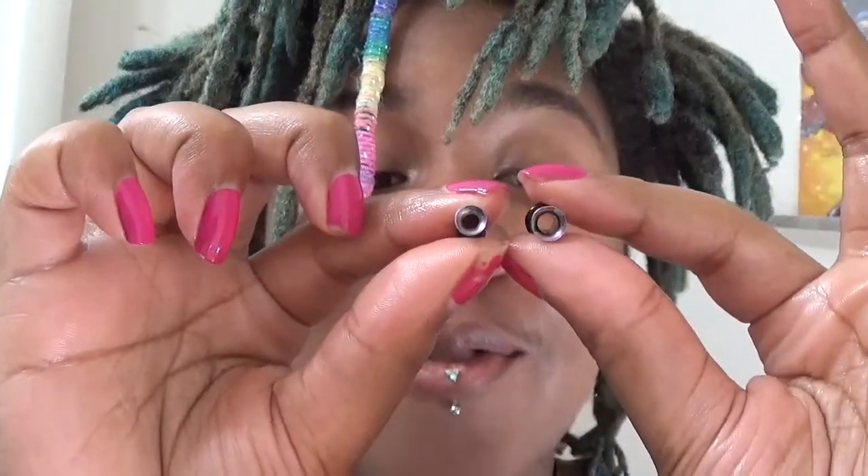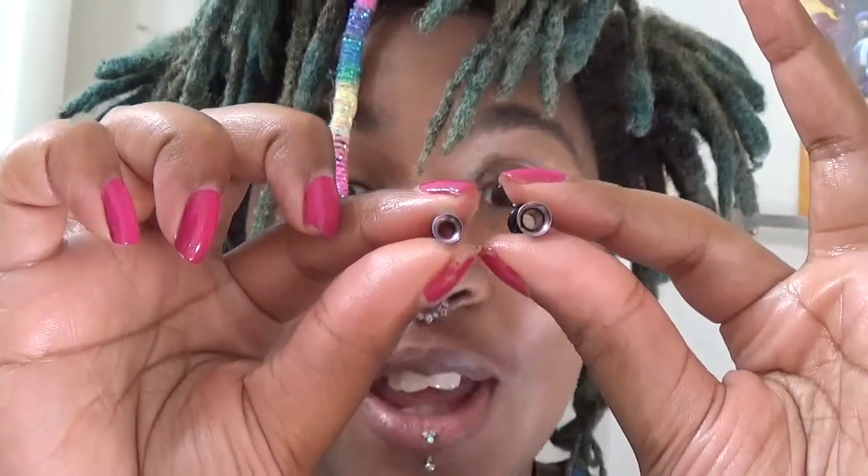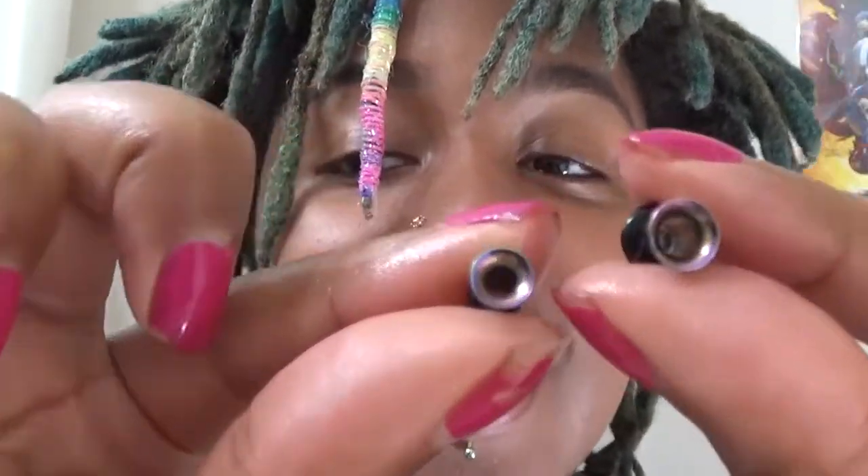Man, 4g was so much easier than 6g — with 6g I almost blew my ears out. This makes me really happy. I just looked at the difference between the tunnels and it's a heck of a difference, so I'm really excited that it'll be more noticeable. I'm going to let these sit in for about ten to twenty minutes and then come back and insert the jewelry.